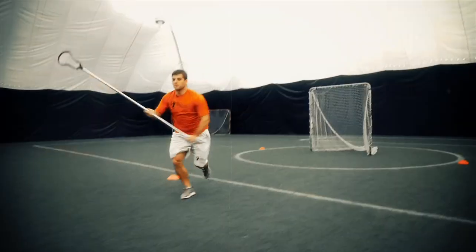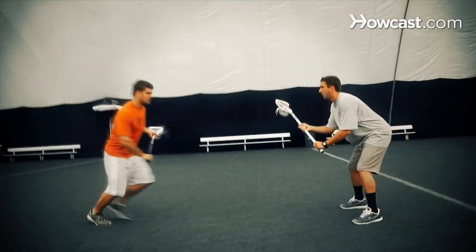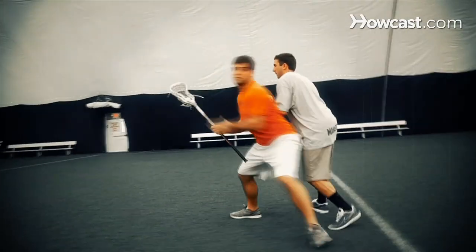Hi, I'm Taylor Nisi, Director of Operations at Game Breaker Lacrosse. I'm here today with Nick Schmidt, who's one of our great regional directors. Please visit our website, www.laxcamps.com.